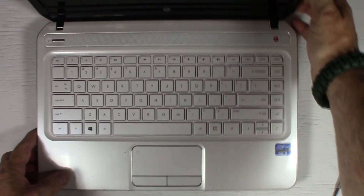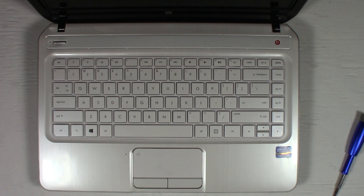Your keyboard is now installed. Power up your laptop and test it out. That's how you replace the keyboard on an HP Envy DV4 — this is the DV4-5220US model. That's it for my video. Thank you very much for watching. If this video helped you out, click the like button down here. If you wish to subscribe to my channel, click the link up here to subscribe to the Richard Lloyd channel.